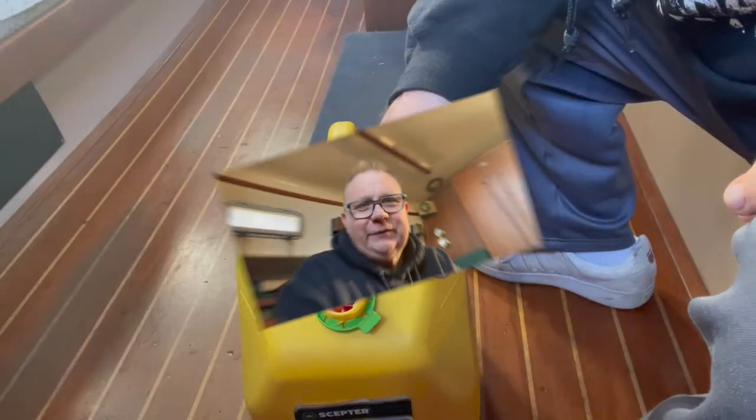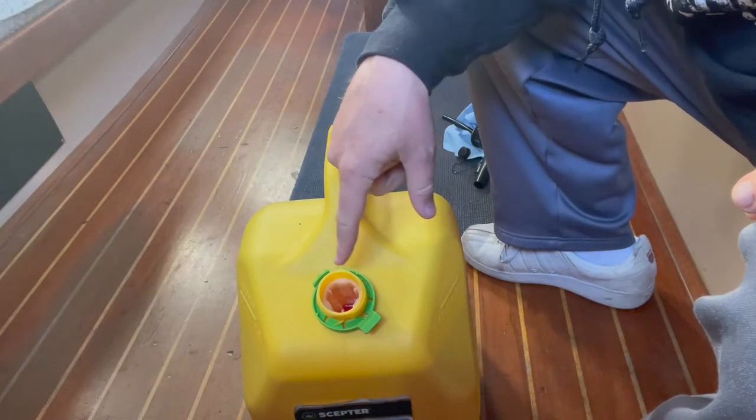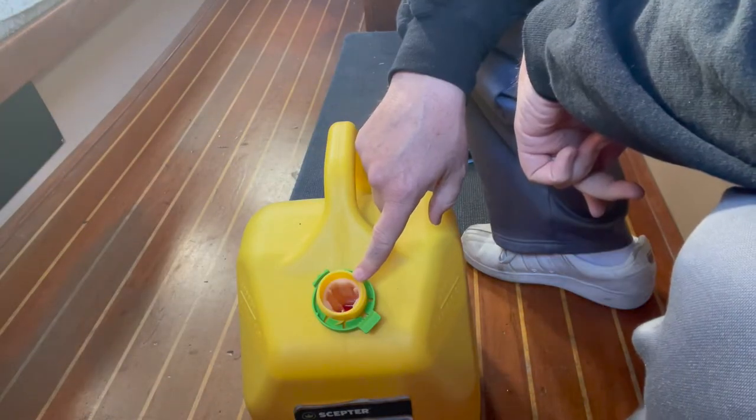I have one five-gallon jerry can on board, and my tank is about half full right now. I could load this five-gallon diesel jerry can into my tank. There's a little white strainer fitted in the filler — we're going to try to remove it.